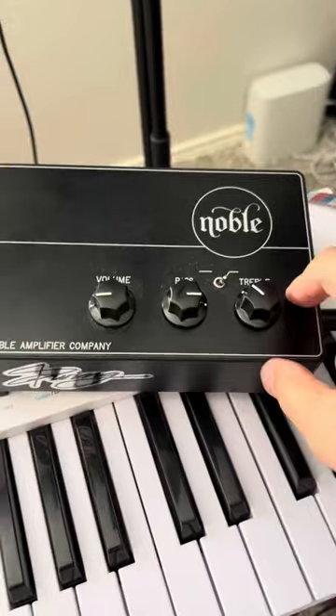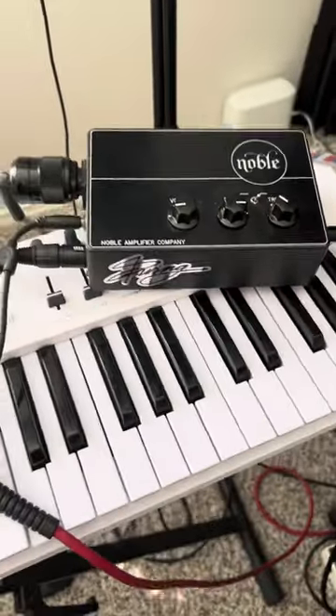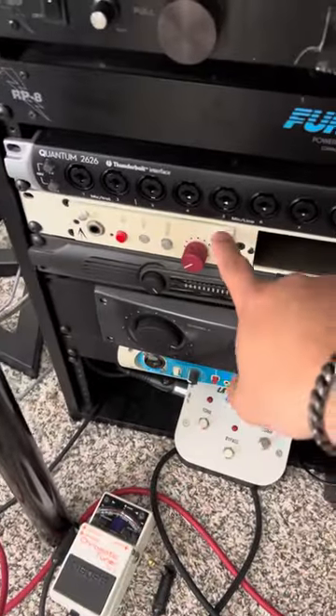That RS5 is going into this Noble Tube DI preamp. These are my settings — I usually leave the settings the same for everything. I'm going XLR out of the DI and XLR into the AID Designs P1 500 series preamp.